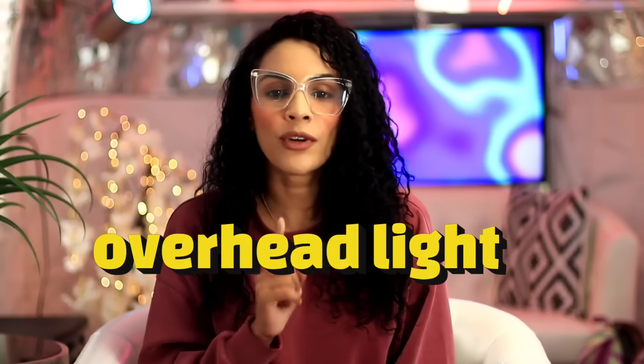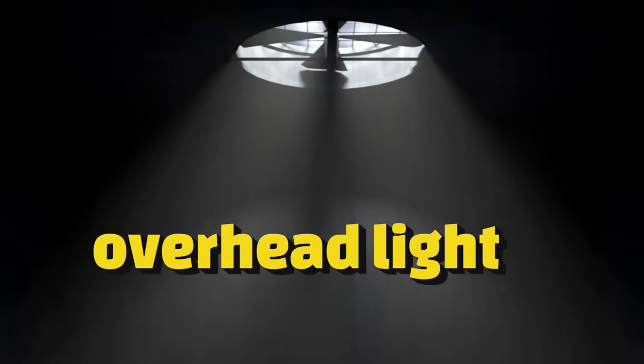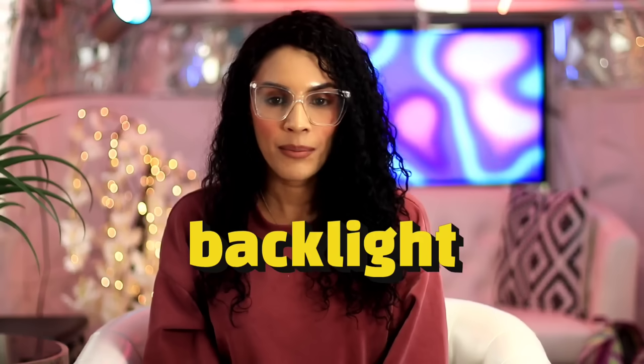You always want to film from the shadow side of your face. Step two is soft overhead lighting — a soft light that goes above your head, creating light on top combined with the key light hitting you from the 45-degree angle. Step three is backlighting, which separates you from the back of your set.